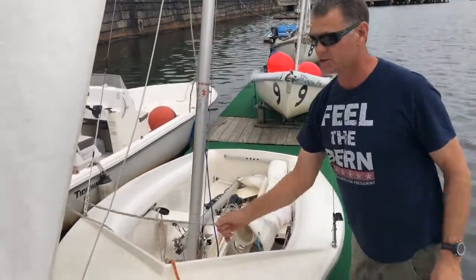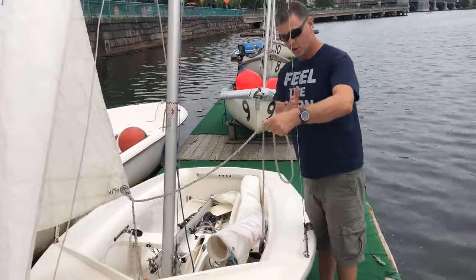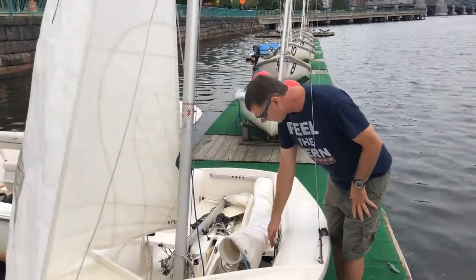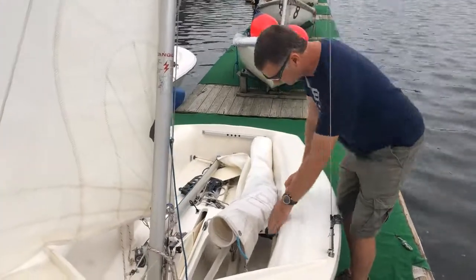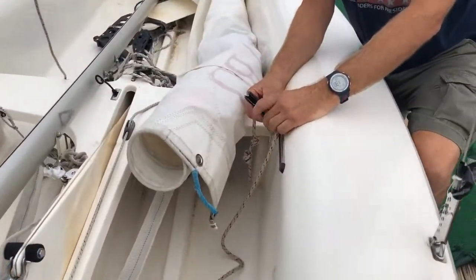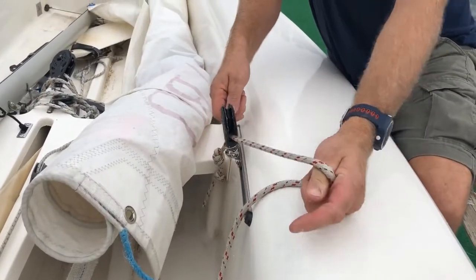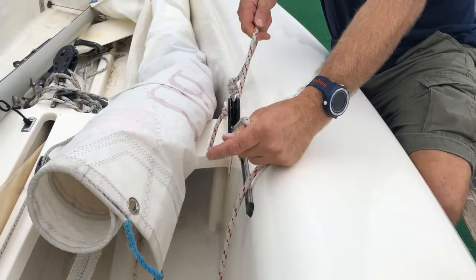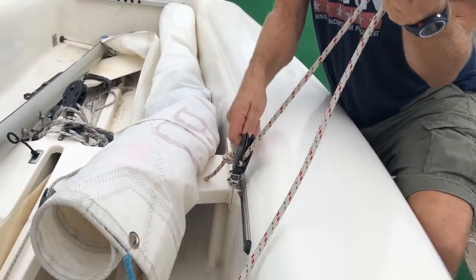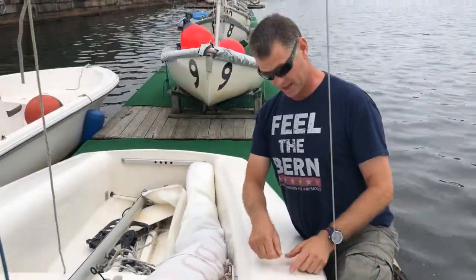Check that your jib sheets are rigged properly — they go inside the side stays, one to each side. On the FJs they go through a ratchet block built into the side of the boat. Make sure they go through such that the block clicks when you pull in and doesn't spin when you let out. On the 420 there's just an eye on the tank and a cleat.